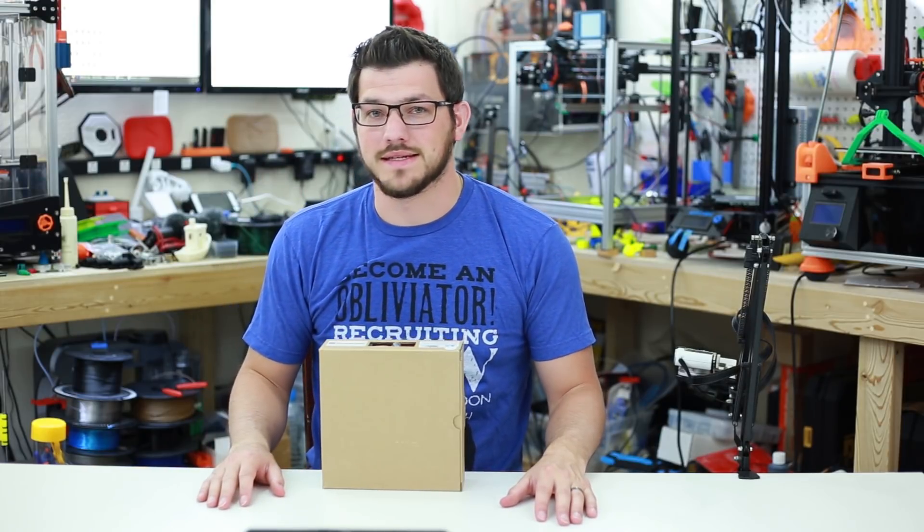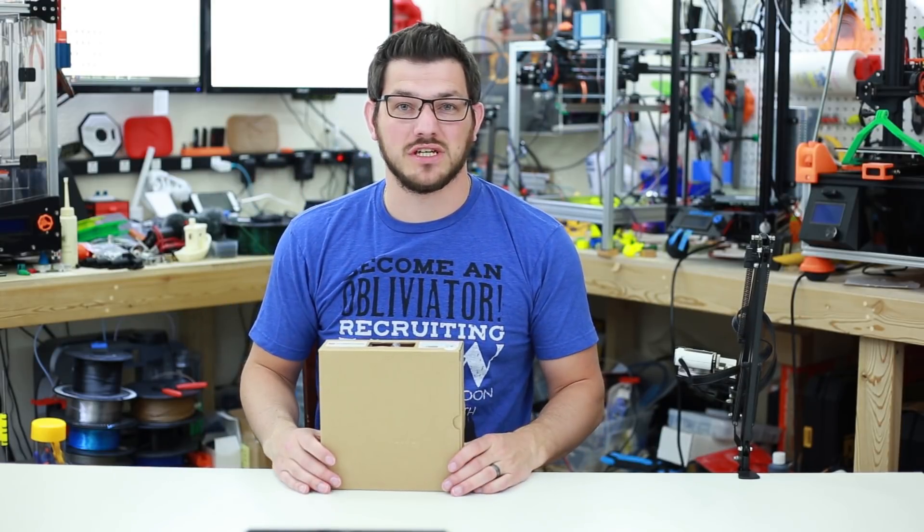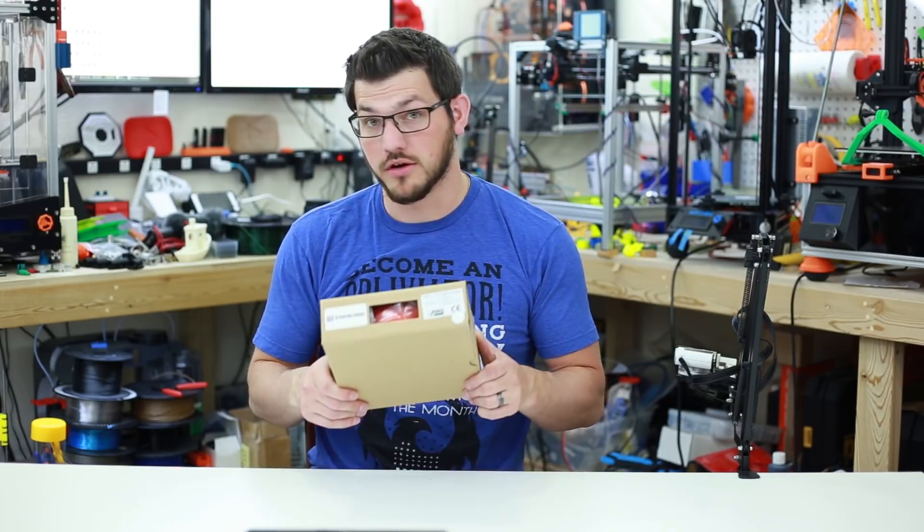What's up guys? Shane here from Fikitech 3D Printing, and today I'm checking out some Dark Orange PETG from 3D Printing Canada.